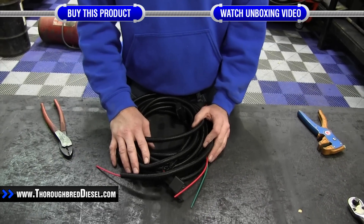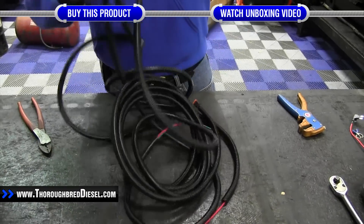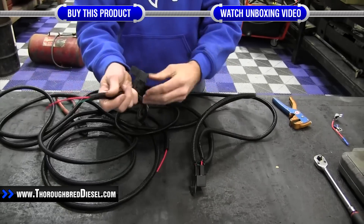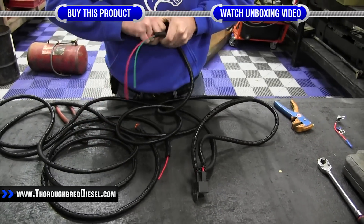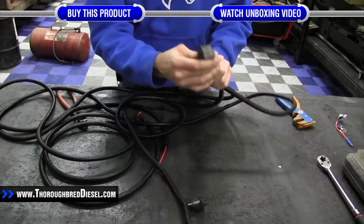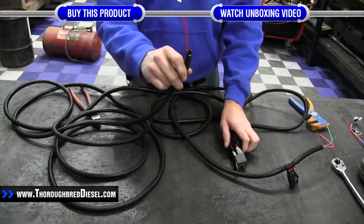Before we begin our installation of the fuel heater kit, we're going to prep our wiring harness. In your wiring harness you have your constant power that will go to the battery. This is a fused source with a 15 amp fuse. If you ever have a problem with the fuel heater, first thing you want to do is check this fuse. There's also a relay — this is going to be a key-on signal system, so you will have a key-on power source that you'll be hooking to.